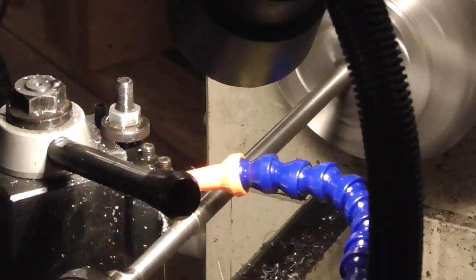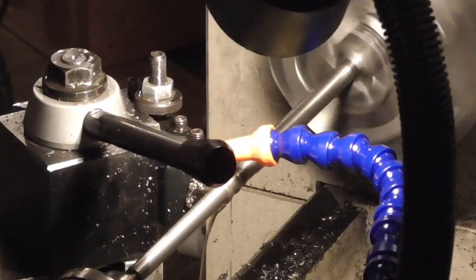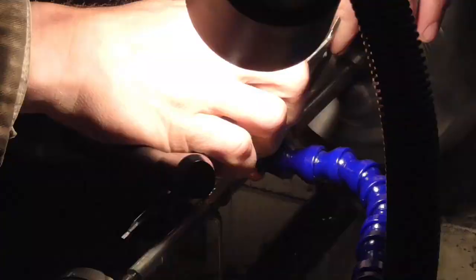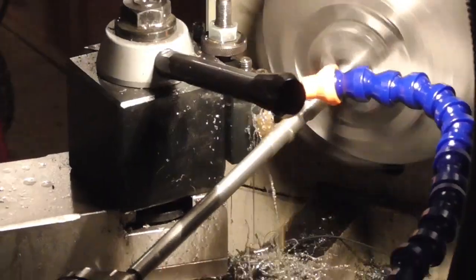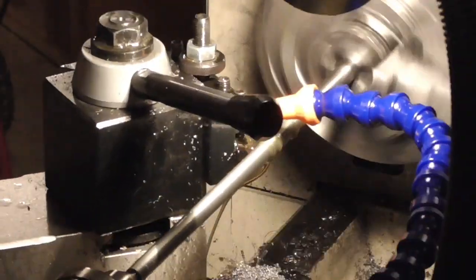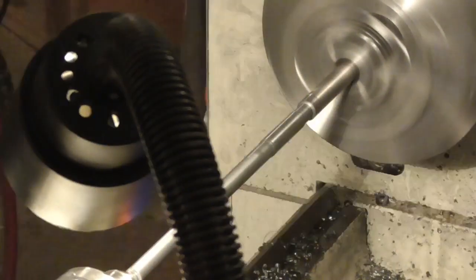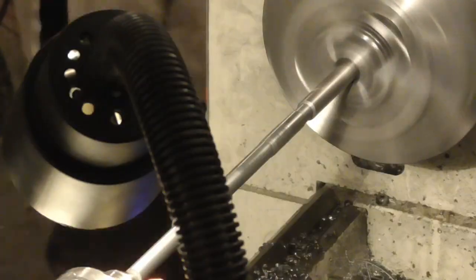First, I will turn the reamer from a piece of tool steel on my lathe. Typically I've been using type A2 tool steel for custom reamers and it seems to work pretty well. The head of the reamer will be about an inch and a half long and exactly 0.444 inches in diameter. The shank of the reamer I will turn to a somewhat smaller diameter for clearance.